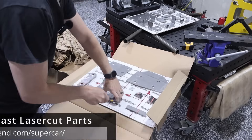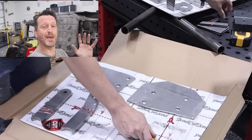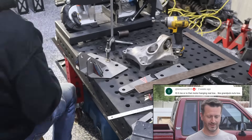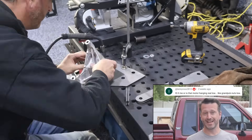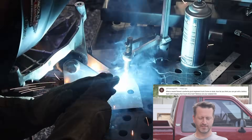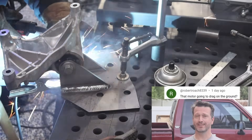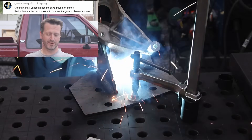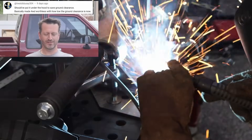These are the parts for the Toyota motor mount. For the Toyota pickup we got a lot of comments, not all of them great. Here are some: 'Is it me or is that motor hanging real low? Like grandpa's nets low.' 'What a waste — ruined a perfectly good engineered truck.' 'That motor is going to drag on the ground.' 'Should have put that under the hood to save some ground clearance. Basically made four-wheel drive worthless with how low the ground clearance is now.'